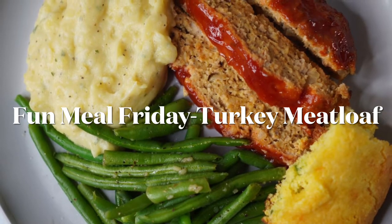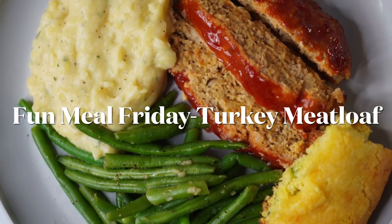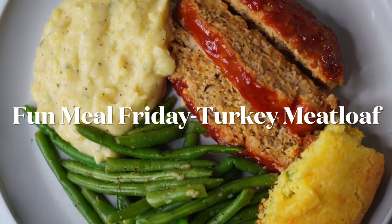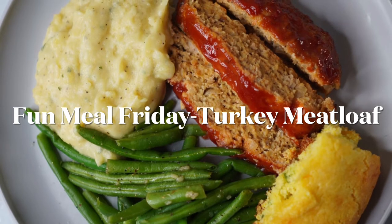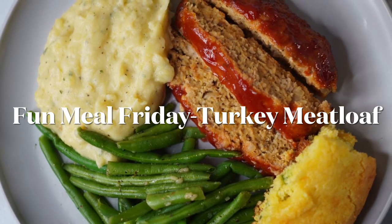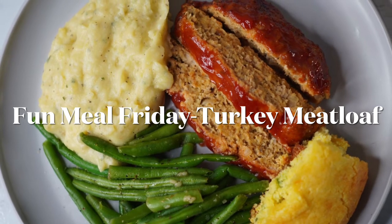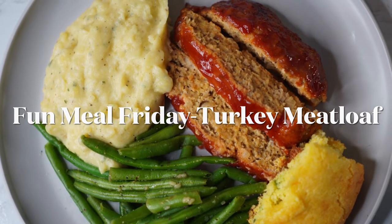What do you think about it, babe? 'Can I eat the picture?' I sided it with some mashed potatoes, garlic green beans, and some jalapeño cheddar cornbread. Fun Meal Friday! Remember y'all, eat what you want, just in moderation. Later fam!